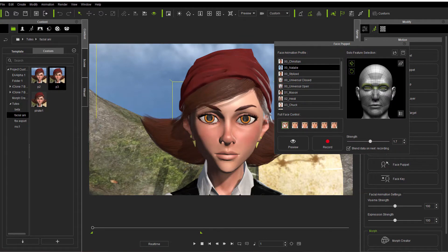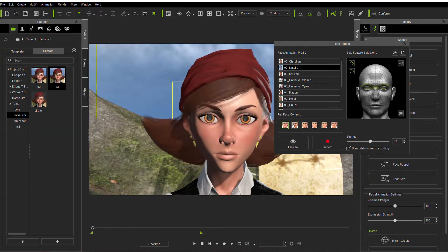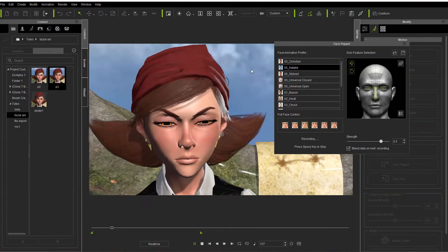With the face puppet, under Natalie, you can see where your different facial controls will preview. You'll see that there's a little bit more motion, and of course we can come over here and change that and make it a lot more — it all just depends on what you want to do. The great thing is you can blend. Let's go ahead and record a few just so we can see.